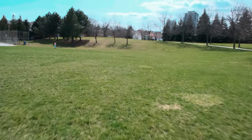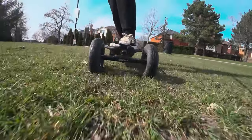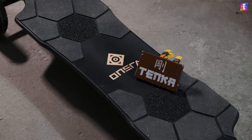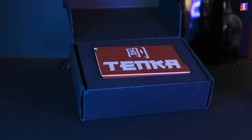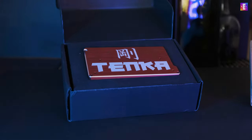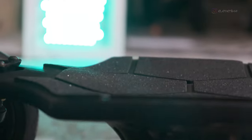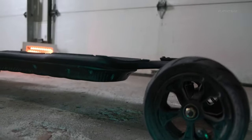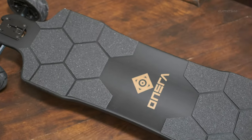Spring is finally here in Canada and it is time to bring out the electric skateboard. After upgrading the Hobbywing ESC to VESC, I thoroughly enjoyed my board. Though one problem came up — the W concave of this board's deck. Although it locks my feet during the ride, it's rather uncomfortable because of the raised center.